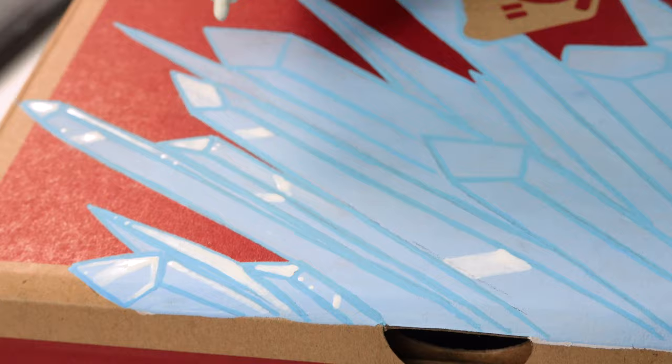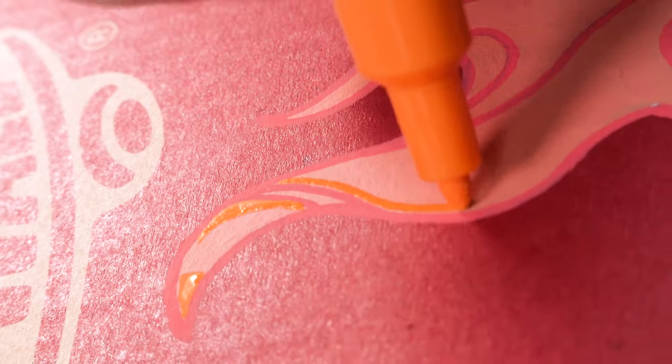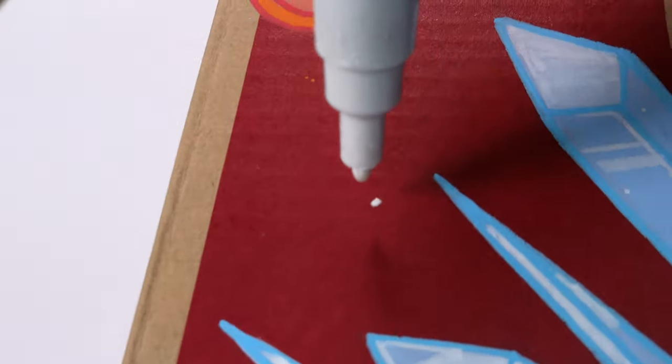I add some details with white. Moving on to the flames, I use a red Posca to line the flames, and then add details with a red Posca as well. I add some finishing touches.